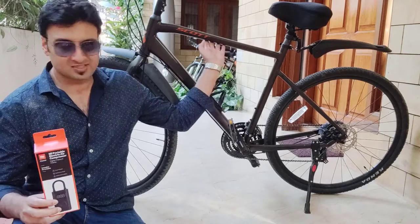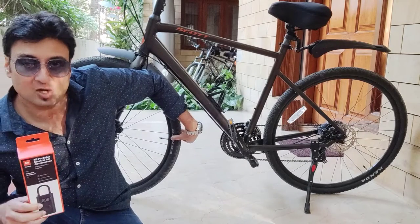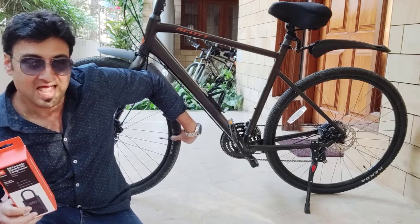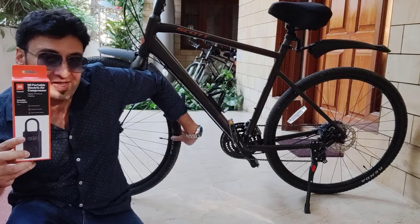Now let me try it out on my cycle. My cycle, which is the Scott Hybrid, has a different type of valve — it has a valve called the Presta valve. They've actually provided an attachment in this for the Presta valve as well.